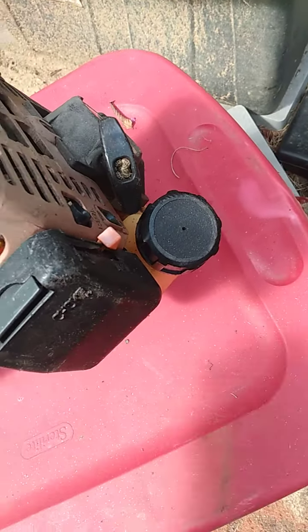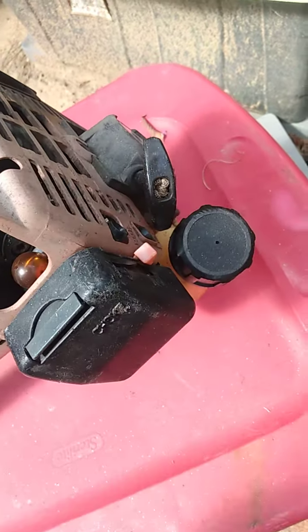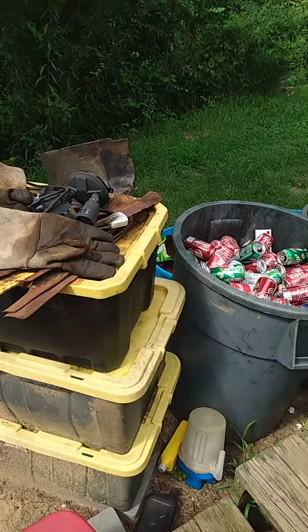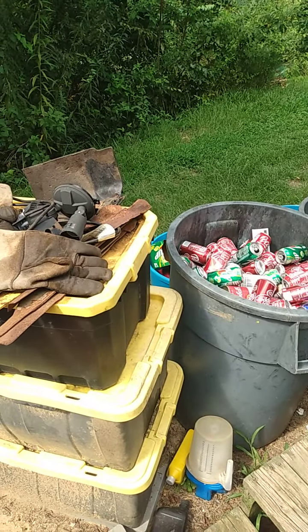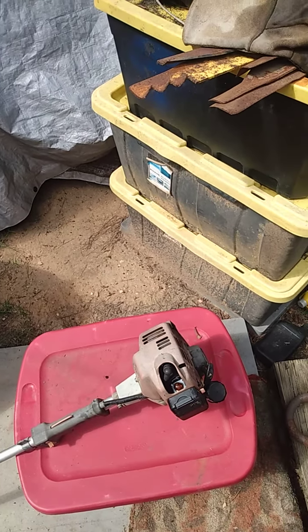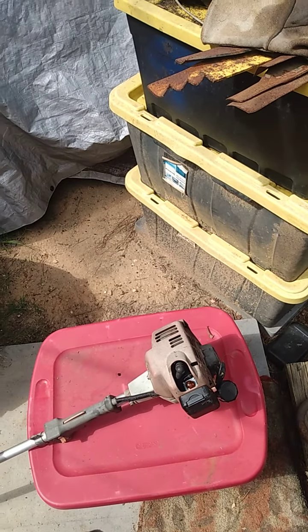I pulled the gas cap off the tank and you can hear it - the gas is sloshing around in there. But she is going to need a new fuel line and stuff like that.